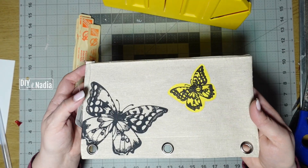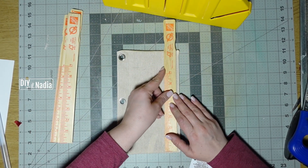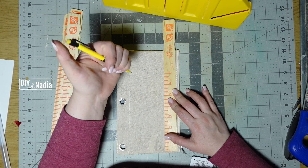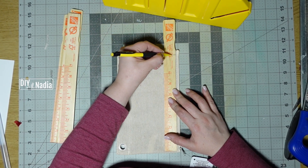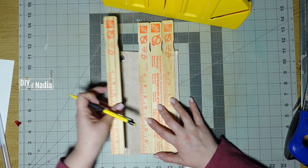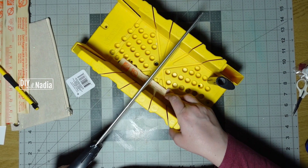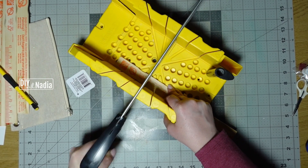For this project I'm starting with four stir sticks that I got for free from my paint store, and I'm also using this pencil pouch. I'm measuring just to make sure that my stir sticks are a little bit smaller than the pouch. Using my miter box and hacksaw, I'm cutting all the paint sticks down to size.